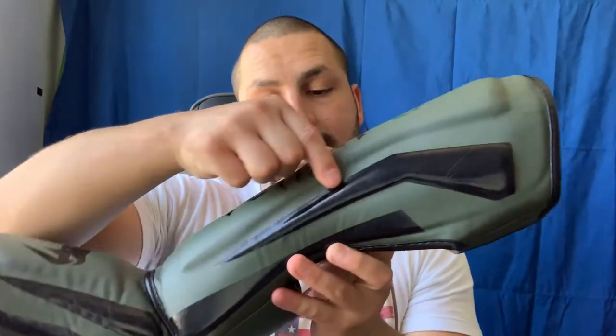Now if someone kicks you hard enough, you will feel it. You do feel the kick if it's hard enough — sometimes we go hard on kicks to toughen our legs up, and I will feel those kicks. But other times someone kicks hard and I don't feel anything. Either way, these are very light — they don't feel heavy at all.